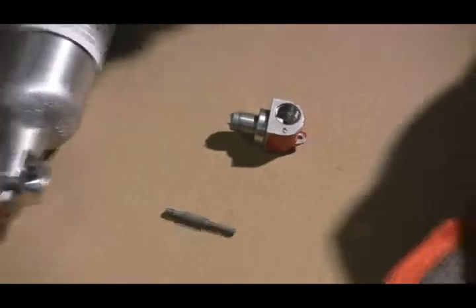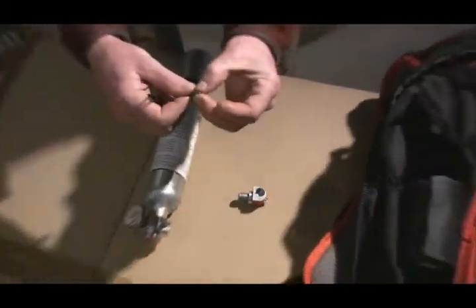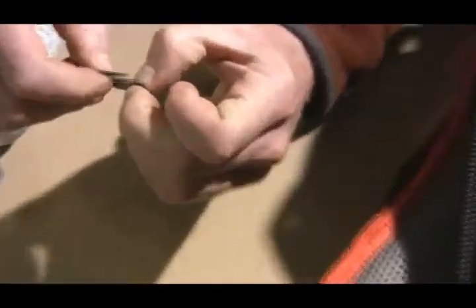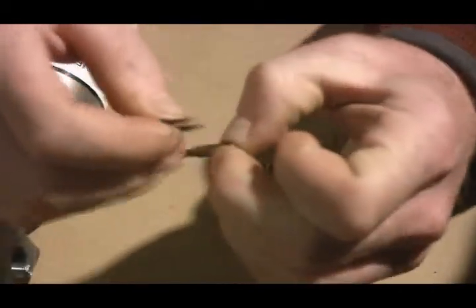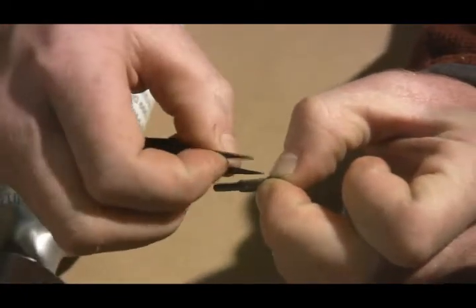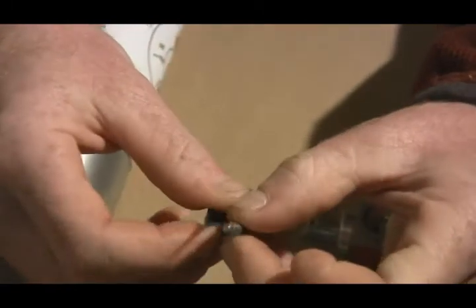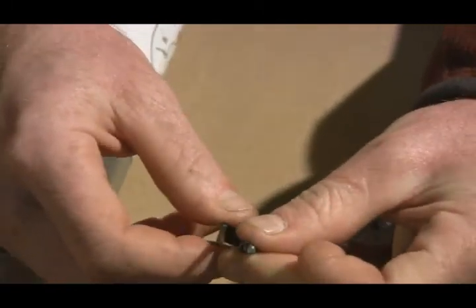That's the piston. After every deployment, we have to replace the o-ring. This is done by taking it, pinching it up so that you can get the tweezers underneath. And then once you've got the tweezers underneath, just break it off.